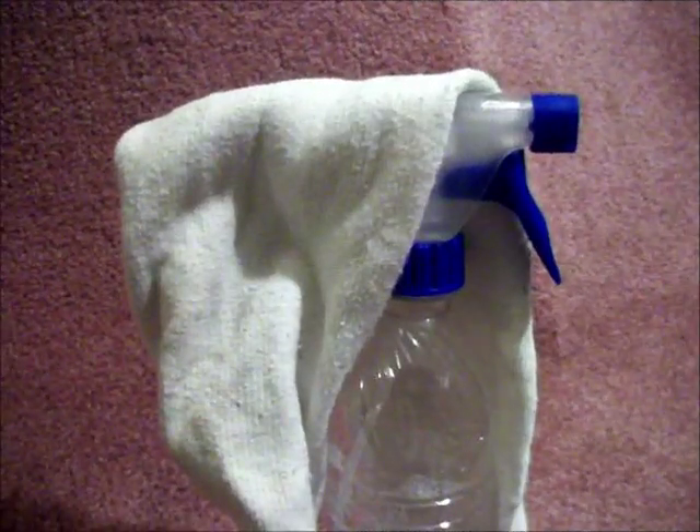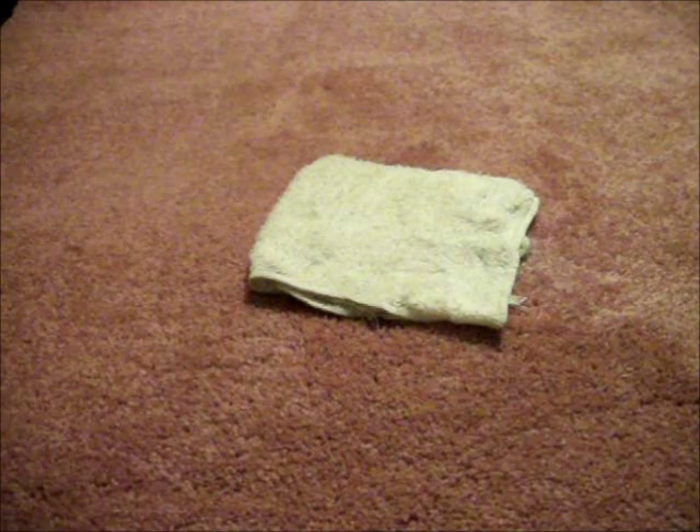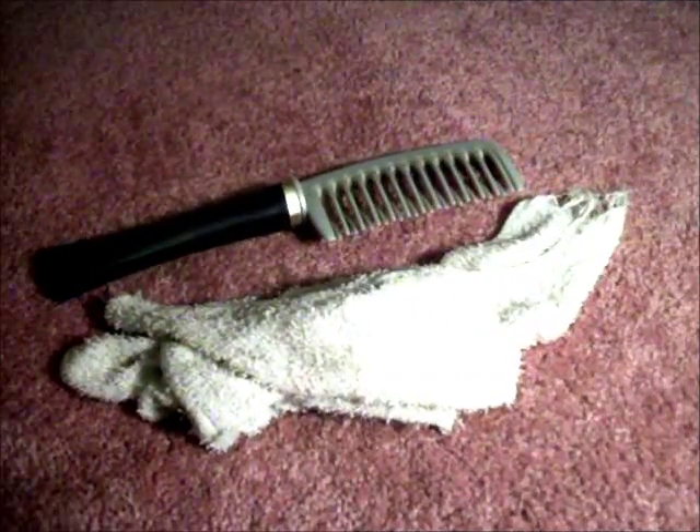You will need two clean spray bottles, about three to four clean white absorbent hand towels, and a large tooth hair comb.